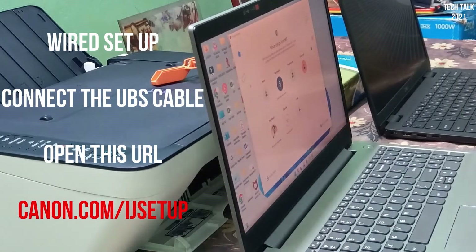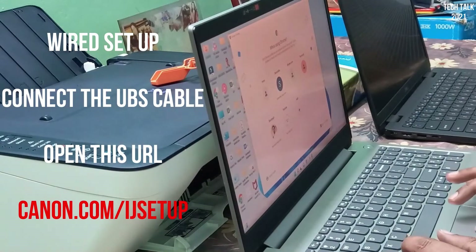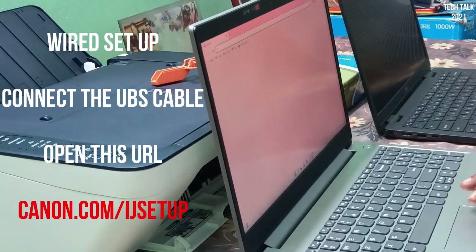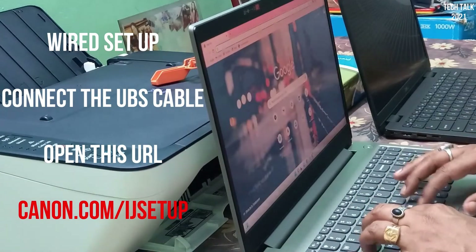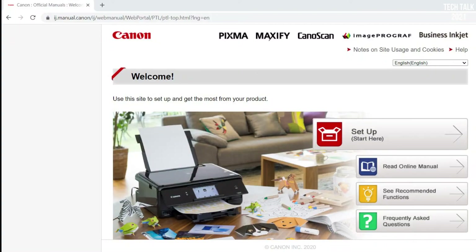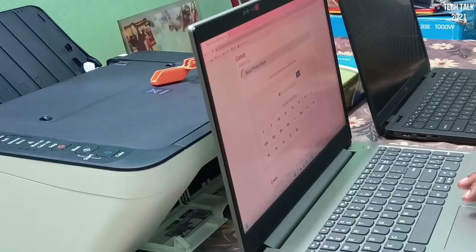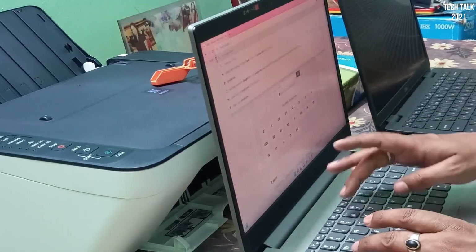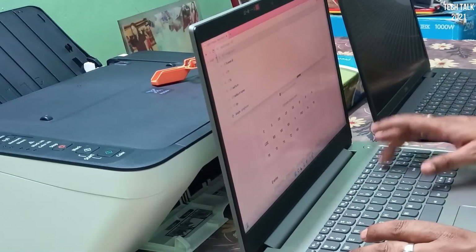Setting up the printer is simple and straightforward. I connected the USB cable that came along, opened the provided URL, and followed the instructions. It takes some time to install the drivers. Meanwhile, it asked me to execute a command to adjust the printer head. Post completion, I got a printout and was asked to put the page on the scanner bed and copy that page.